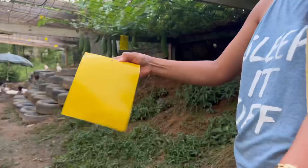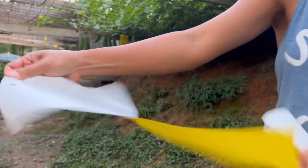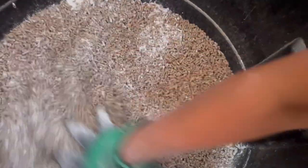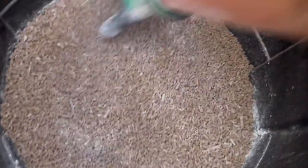Hey y'all, welcome to my channel! Today we're going to clean our chicken run. We have backyard chickens, and I have some tips on how to avoid or minimize flies and odor in your chicken run.